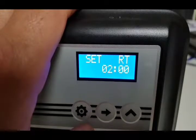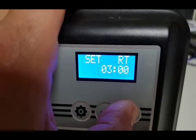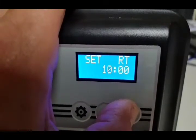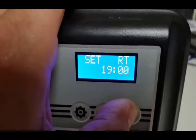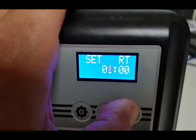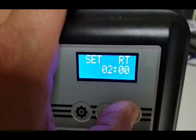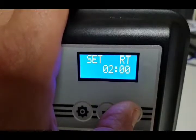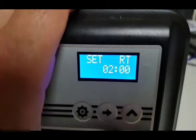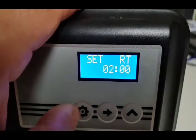Next we have 'SET RT' — regeneration time — normally set for 2am as it is here. You can change it to 3am, 4am, any time of the day, but 2am is normal because that's when most people don't use any water. For example, if you've fitted the water softener in a bedroom wardrobe, you probably don't want it to regenerate at 2am, so adjust accordingly.